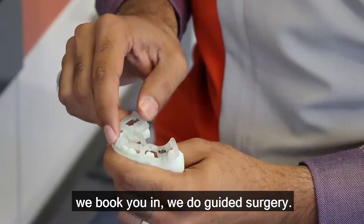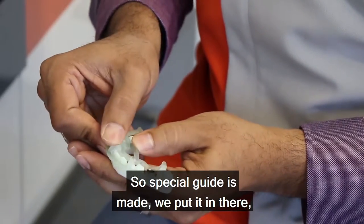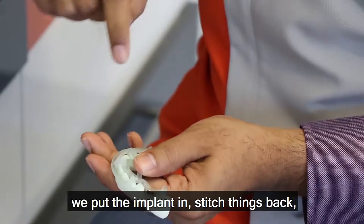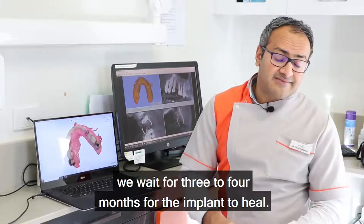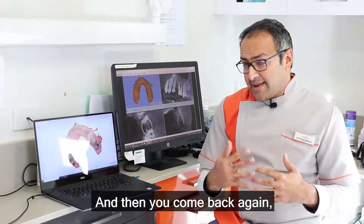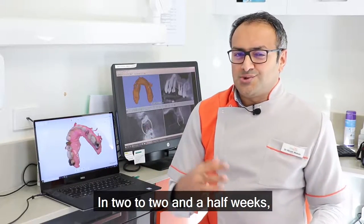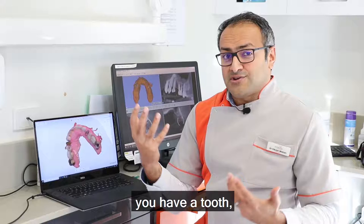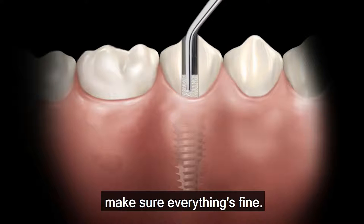We do guided surgery, so a special guide is made. We put the implant in and stitch things back. We then wait three to four months for the implant to heal. When you come back, we do another scan and send it to the lab. In two to two and a half weeks, you have a tooth — we screw the tooth into the implant and make sure everything's fine.